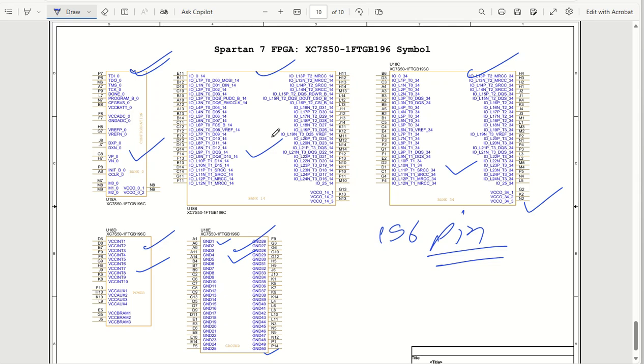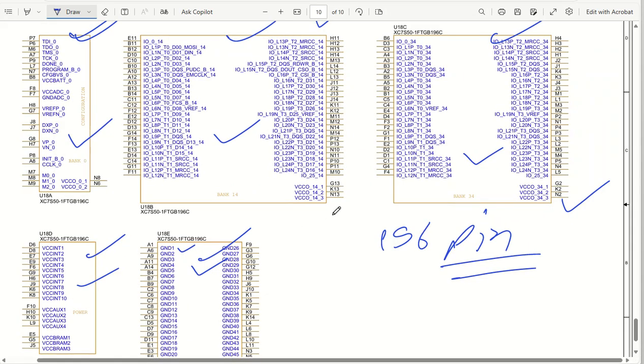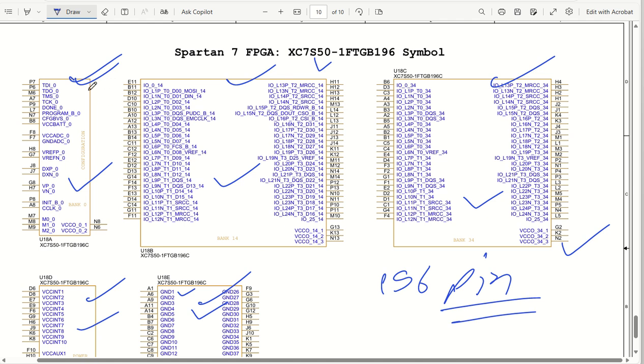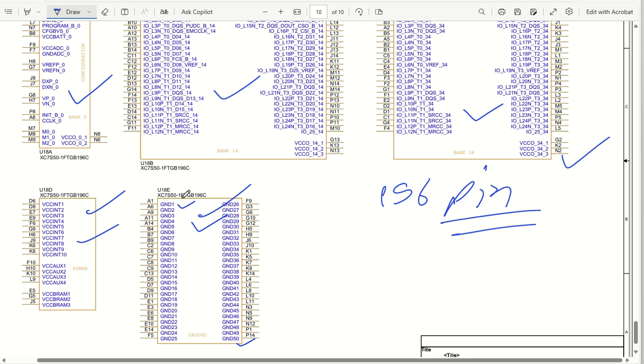Namaskar my dear friends, let us continue the circuit design for a Spartan 7 FPGA. The device that we have taken is XC7S50-1FTGB196. We have already seen this particular FPGA's power supplies and resources available - the logic cells, how many IOs, and all those things. Now we'll start directly with the schematic. In the last session we designed the symbol for this FPGA.